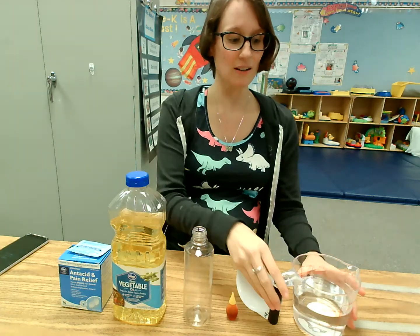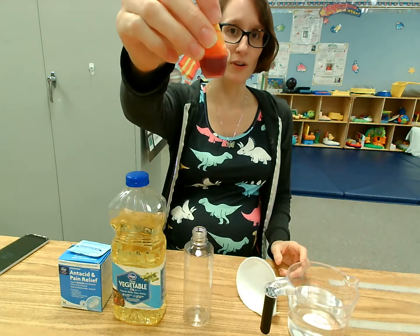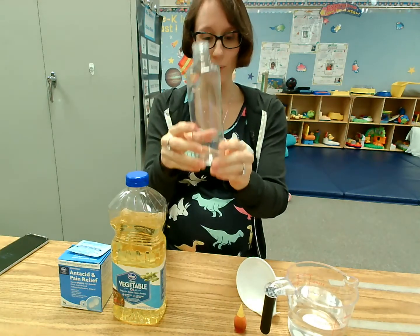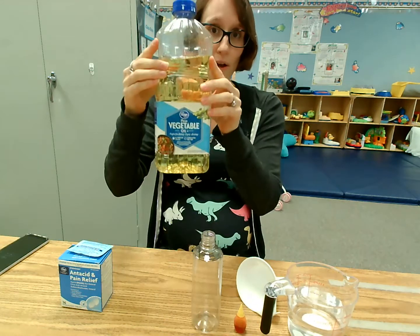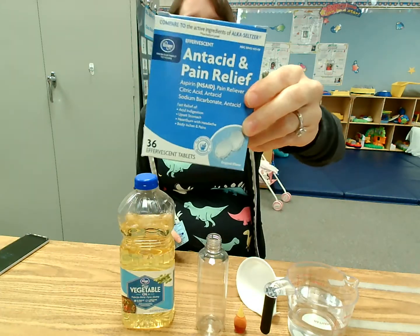So there's a few things you need. You need some water, yellow food coloring, any kind of bottle will do, oil — could be vegetable or baby oil — and then some Alka-Seltzer tablets.